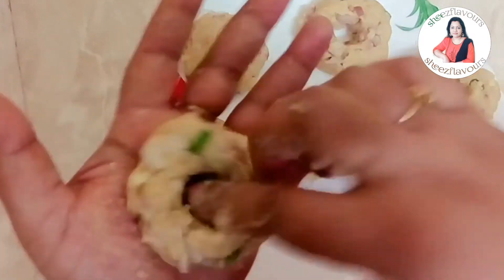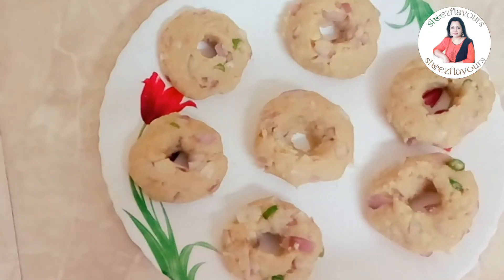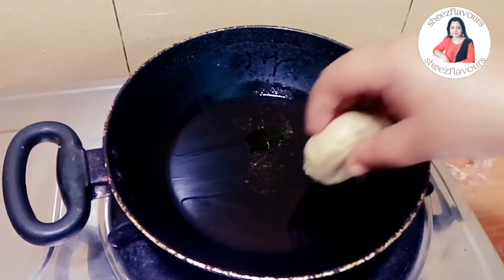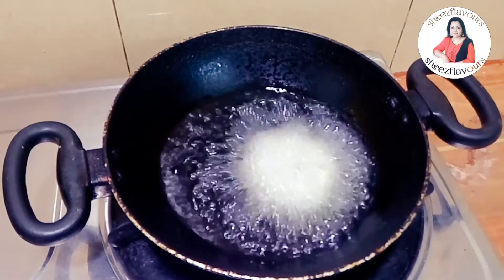You can cut the shape of the cut. Here is the shape of the cut. Let's take a look at the pan and put it in the pan.